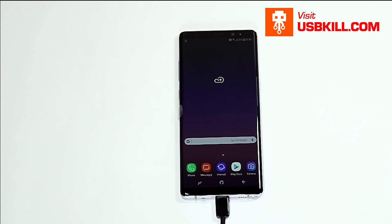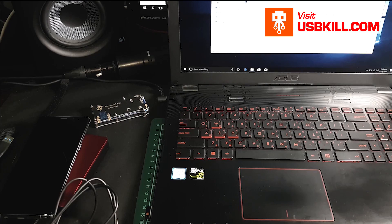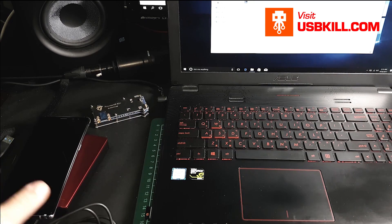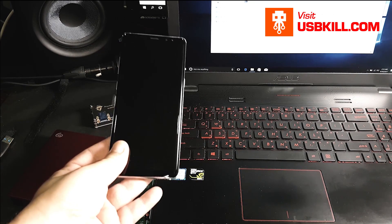So now what we need to test is to see if the phone is going to be able to work with the data. So let's plug the phone inside the computer.